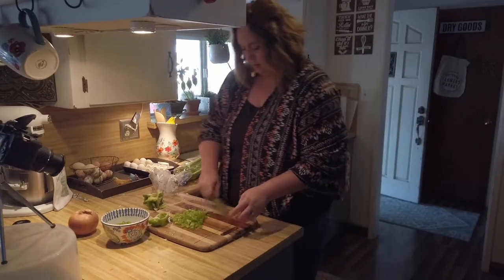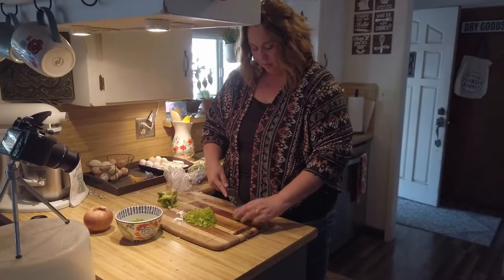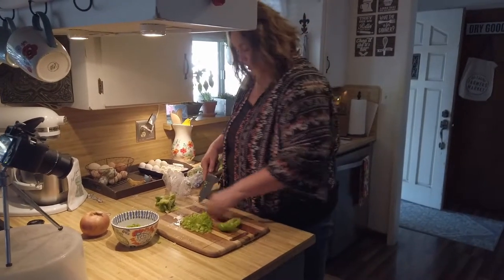So this is our prep station. As you can see, our kitchen is kind of small, so we got to work with what we got.